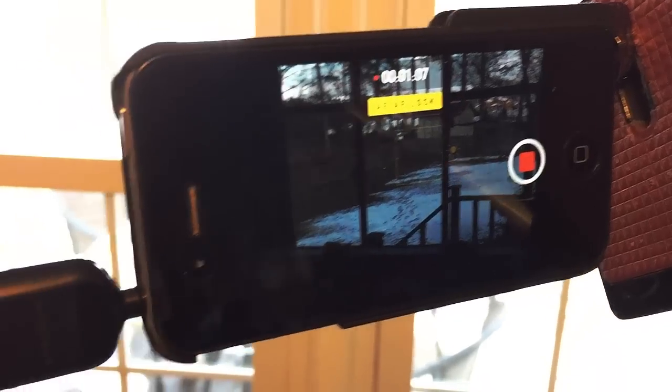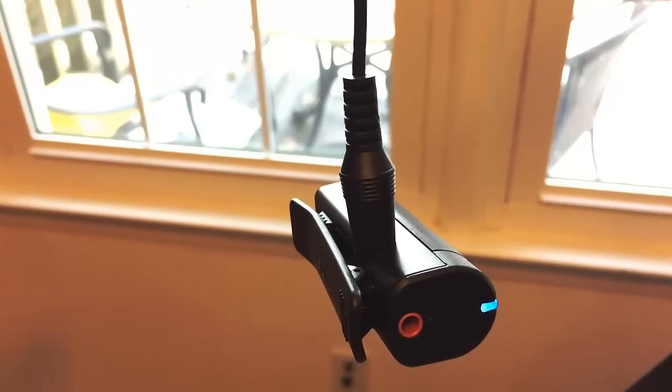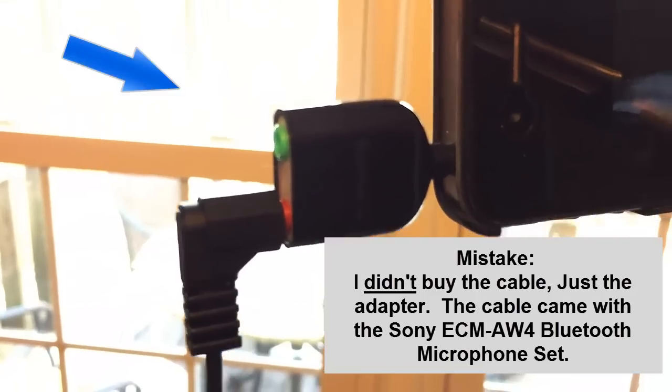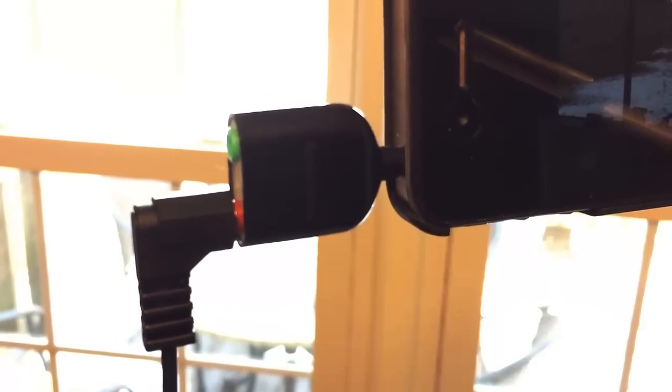So in conclusion, I'm really amazed at this Sony Bluetooth microphone setup. It's got pretty good audio, it's got great range, it's easy to use. The only extra thing that I bought was this cable and adapter to be able to plug it into your iPhone. I'll have all the information down in the notes, and have a great day and good videoing.